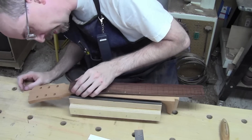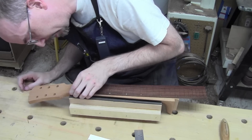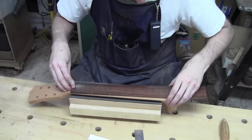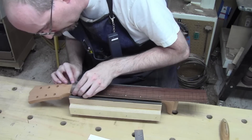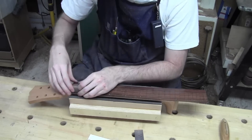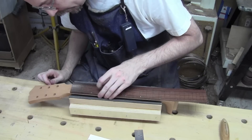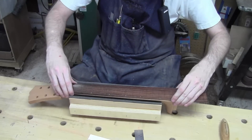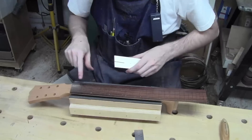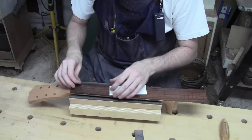It's a bit tricky because the grain structure makes it look like the center is in one place but in reality it's in another. The zero line is right there for the nut. I'm getting it aligned, holding it there, double-checking everything goes where I want it — and it does. Now I'm going to put a nail in the fret slot at the first fret.